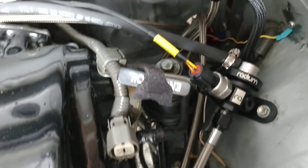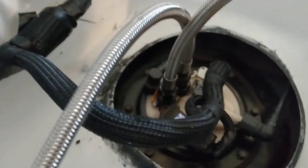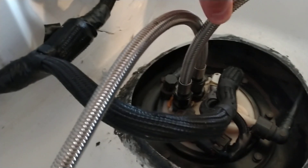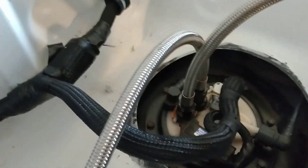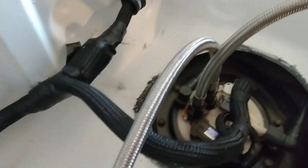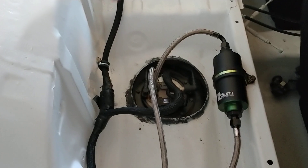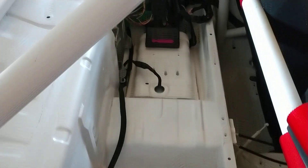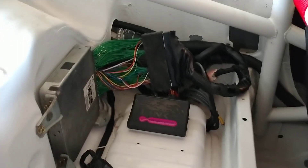I also have a custom lead from my Boomslang harness. The lines come to the inside of the car where I have the Radium fuel filter, and then I have an AEM 340 E85 pump in the stock hanger. One of the things you have to do to make return lines work with the stock hanger is plumb in a bulkhead fitting — so I have a bulkhead fitting for both the return and the feed, and also had to modify the pump housing slightly. All these nice braided looms and lines are Vibrant, which is quite nice and actually less expensive than I expected.